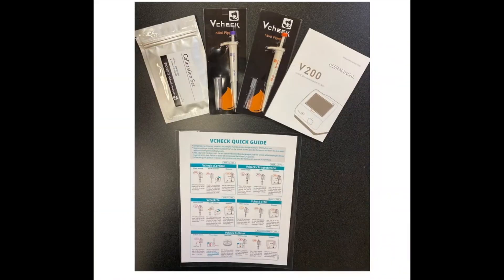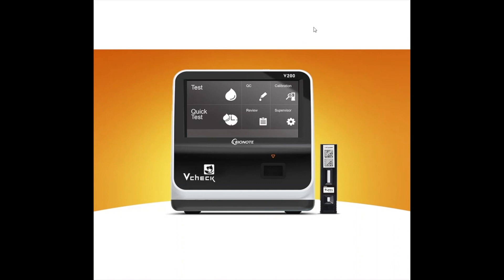It comes with everything you need to run a progesterone test: the two pipettes, the user manual, this is your calibration set, and a guide on how to run the samples. This instrument is very precise — it's correlated to an Emulite 1000, so this is really all you need. The basic unit comes with all of this as part of the sale price, along with a two-year replacement warranty plus ongoing support through email and telephone. All the test kits are provided for you here.